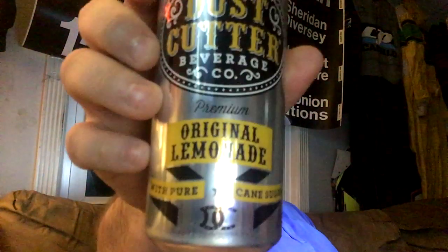Back in with another review, Dave Firestone. I've been to the Dust Cutter Beverage Company before on this series — it's based in Jackson Hole, Wyoming, and they're known for their lemonade. When I came across this, I honestly thought I'd tried it, but I actually hadn't yet. So: Dust Cutter original lemonade.